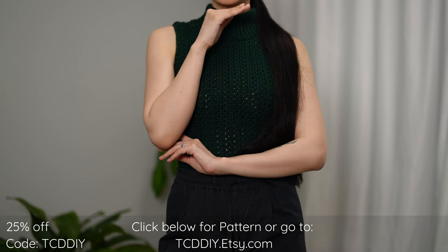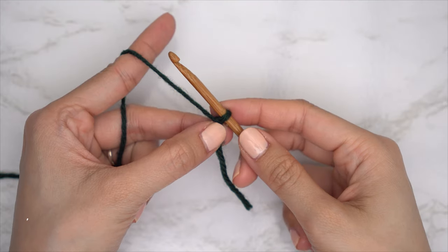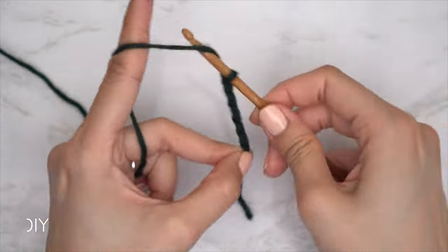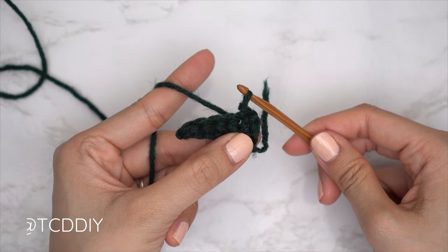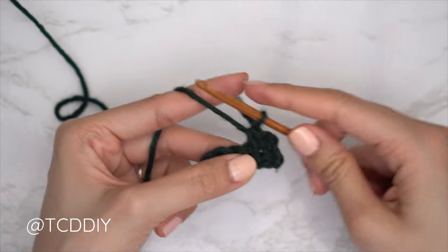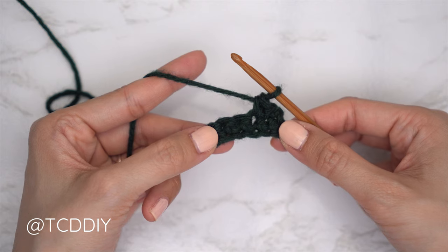We're using two stitches for this project: chain, slip stitch, and single crochet. This tutorial is made for a size small, but you can adjust it for your size — I'll explain how in the video. So let's get started.